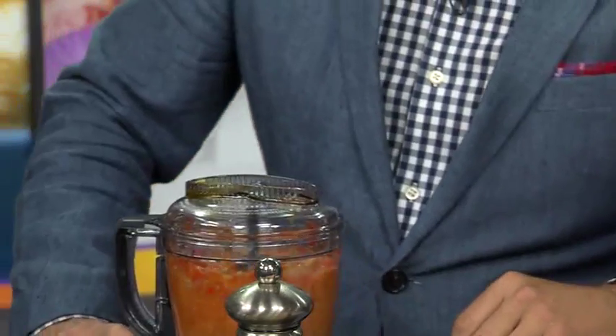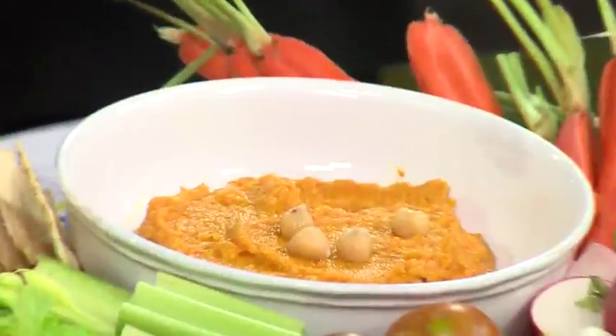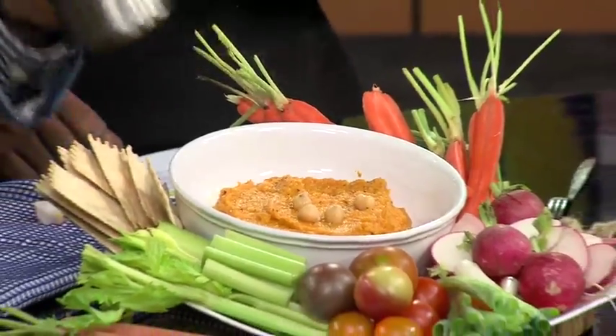And what you end up with is this beautiful dip that you see right here in front of us, and you can garnish it with some of the garbanzo greens. You can add a little black pepper to it, which is what I like to do — give it a little kick — and even give it a little drizzle of olive oil just to give it a little bit of texture. Look at that. And that's really it.